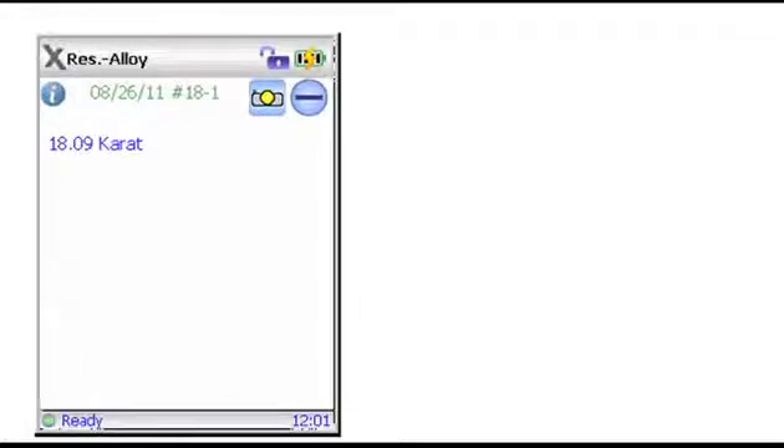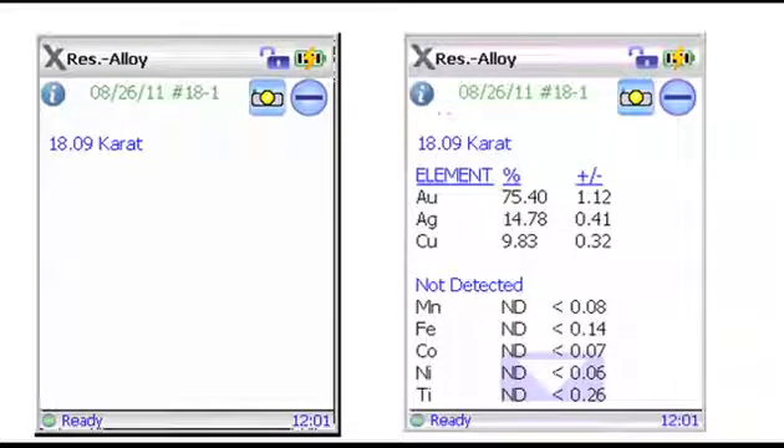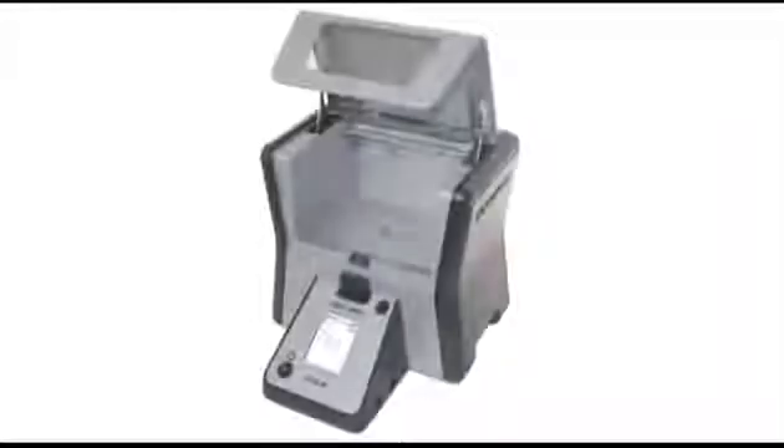Carat mode, or the more comprehensive chemistry analysis mode, can be selected. The Gold Expert uses X-ray fluorescence, a non-destructive and fast analytical method, to test samples.